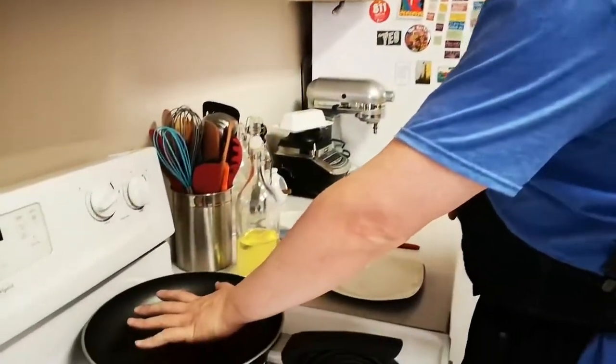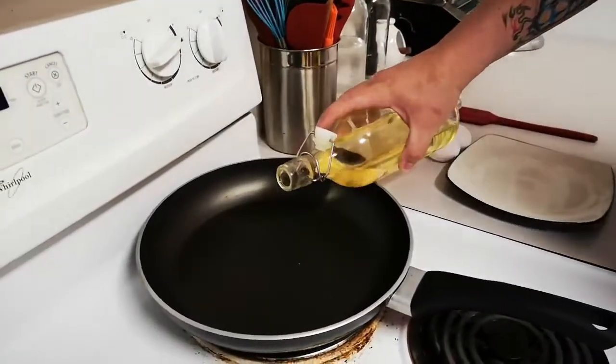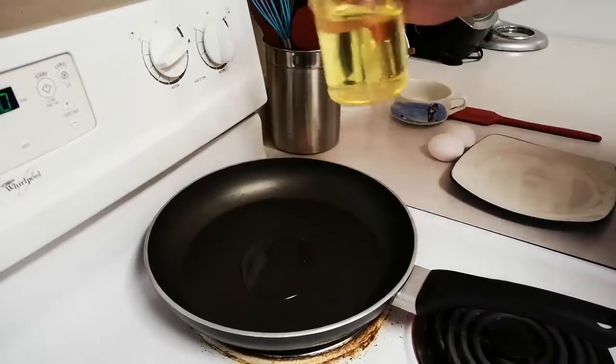The first thing we're gonna do is start with a nice hot pan, which I have going right here, and we're gonna use about a tablespoon and a half of vegetable oil.